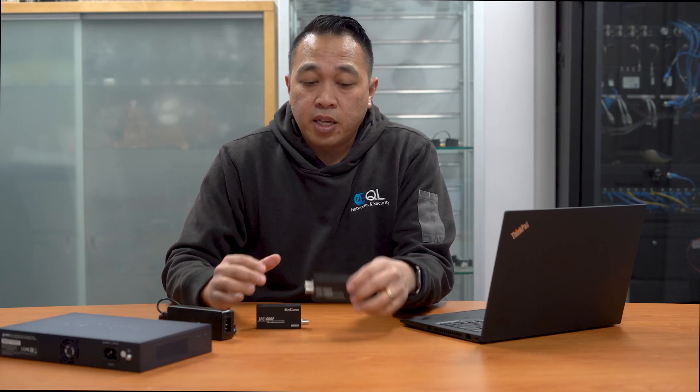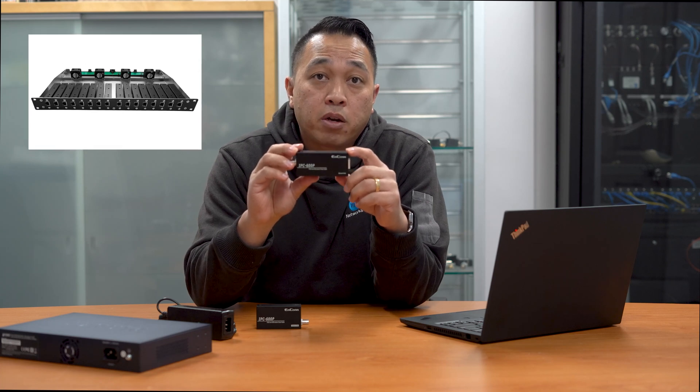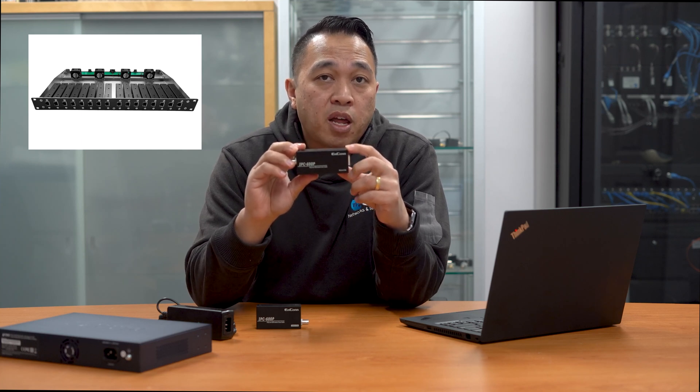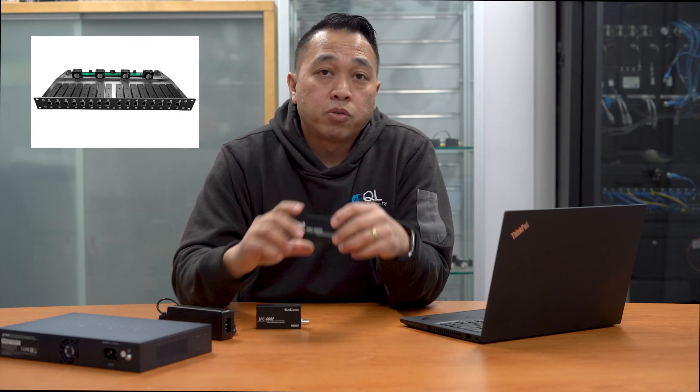The transmitters themselves can actually be rack mountable. You can have up to 16 transmitters in a rack to save rack space, keeping things tidy. It also allows you to build them out as you go. Pretty cool device.